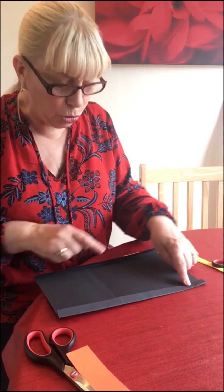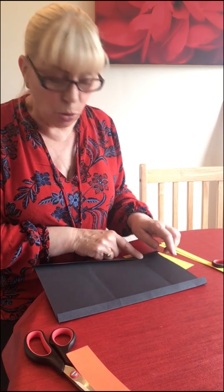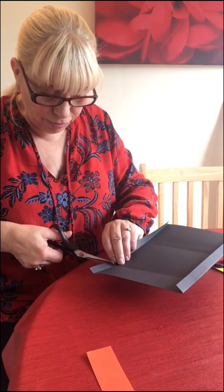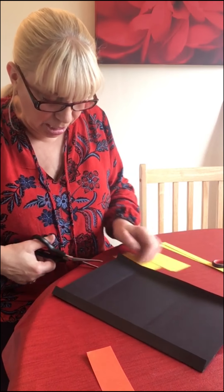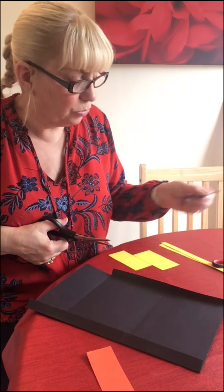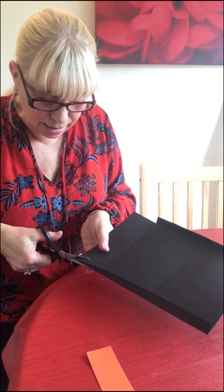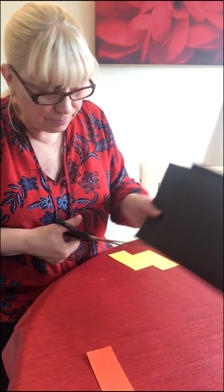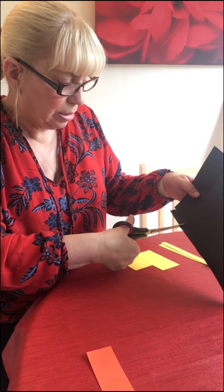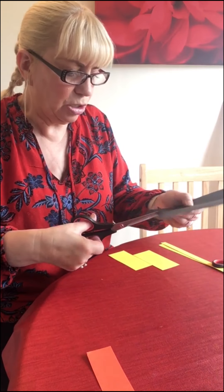Now what we're going to do is cut off these two parts here, because that's going to be the top of the satchel and we don't want that extra piece of card on. So we're going to take that off right along here and down this crease. I'm going to throw that part away, and the same on this side down here — cut that part off. Right into the corner.